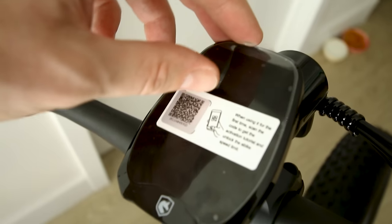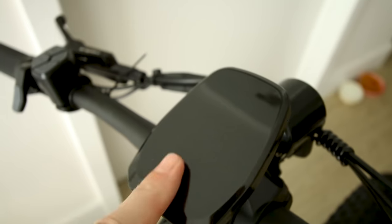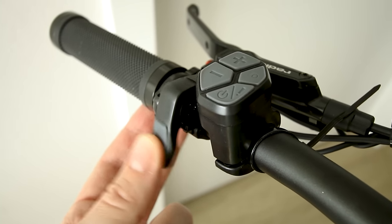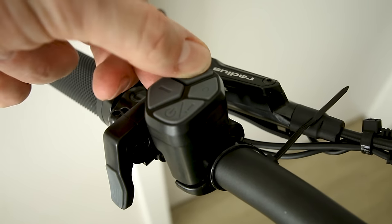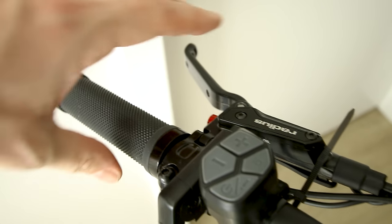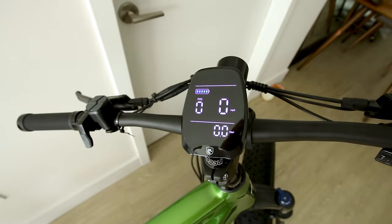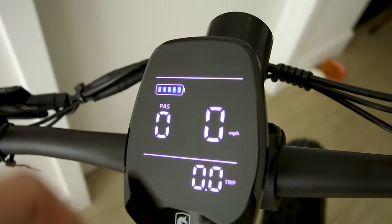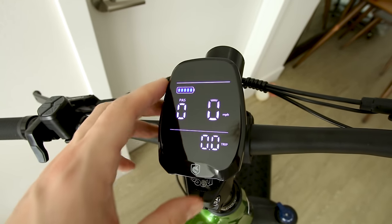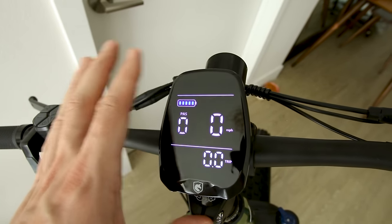Headlight up front. There is an app — just scan that QR code to get access to it. Same thumb throttle we've seen on other Hovsko bikes with a rubber soft touch surface. Here are the controls for increase and decrease pedal assist, on/off switch, and headlight. Same Hovsko display we've seen on other e-bikes — technically it is blue color. With this camera you'll notice no flickering; on the GoPro footage it will appear to flicker but that's just the 60Hz refresh rate — it does not flicker to your eyes.